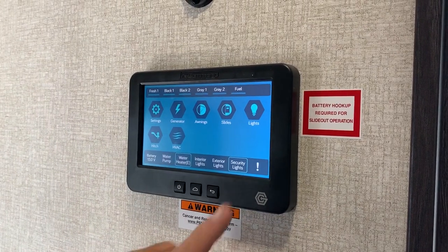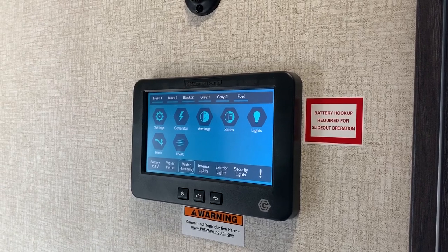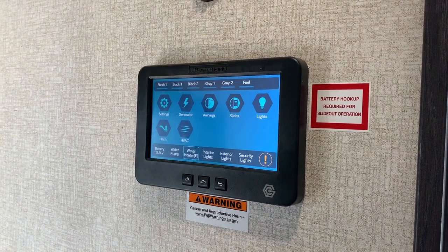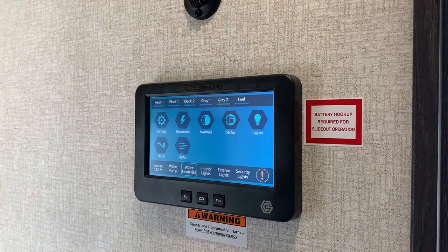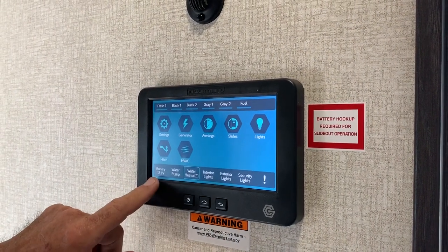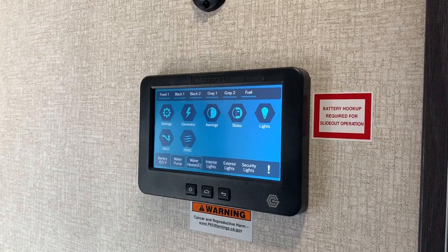The security lights — those are the ones outside. Say your wife was sick or you were sick and you told the neighbors — they see something, lights flashing, they come and check on you. That's just the code. It tells you your battery is 13.1.